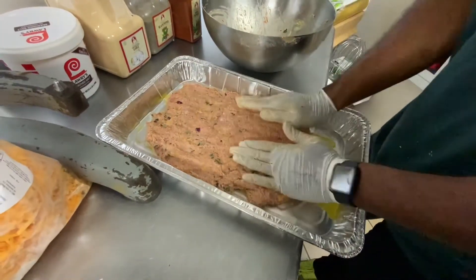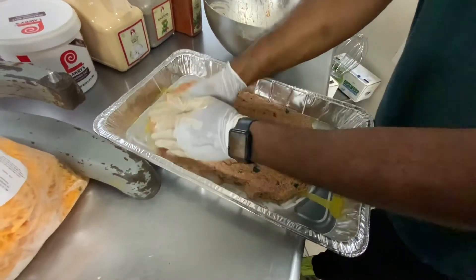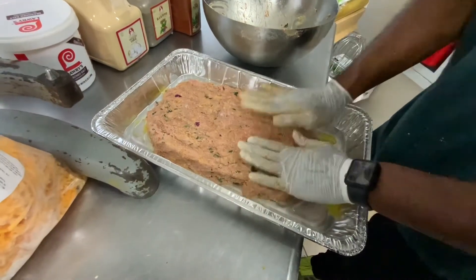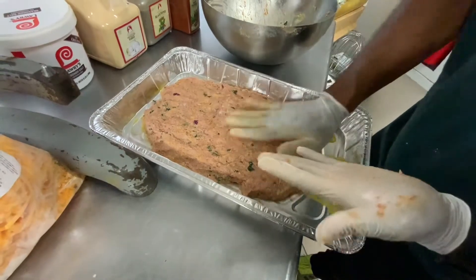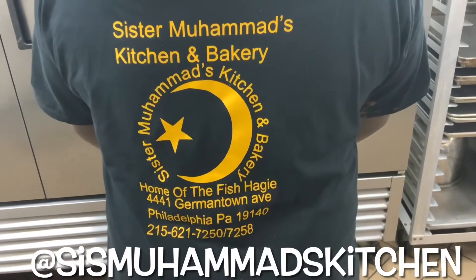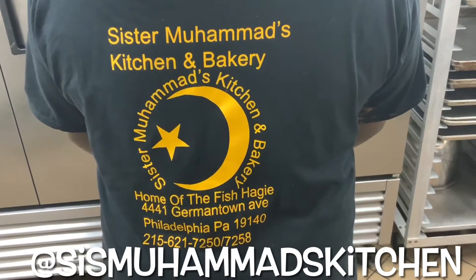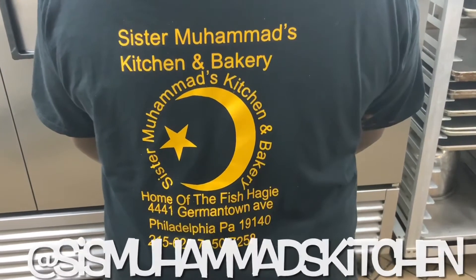Then what I'm going to do is top it with some butter, and I'm going to cook it for about 45 minutes. At home you will cook it for 45 minutes or half an hour. But I'm in a restaurant and we have an industrial oven, so it'll take me about 30 minutes. This episode is sponsored by Sister Muhammad's Kitchen and Bakery. If you haven't been to Sister Muhammad's, we're located in Philadelphia. All of the information is on here, and I'll also tag the Instagram page at the bottom of the screen.